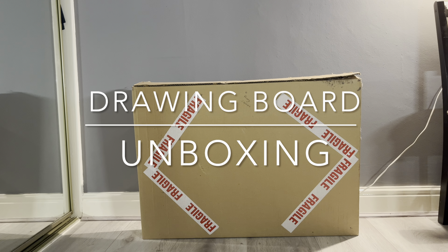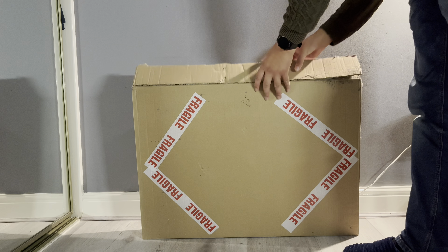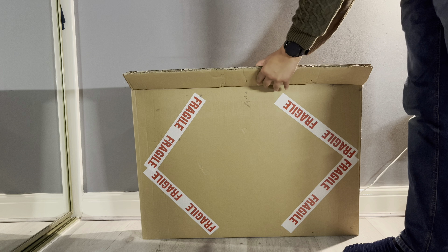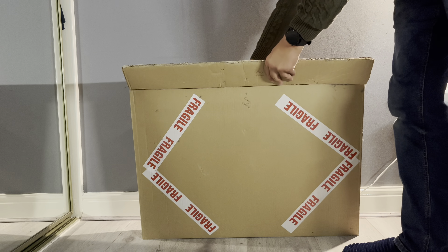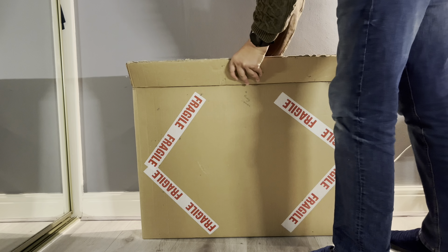Hello. In this video I'm unboxing the Orchard Priory Crosswire drawing board, kindly sent to me by The Big Orchard. I just want to take it out of the box and give my comments or first impressions about it.